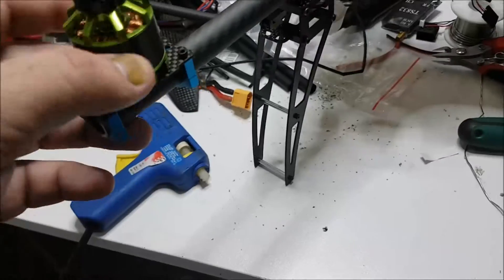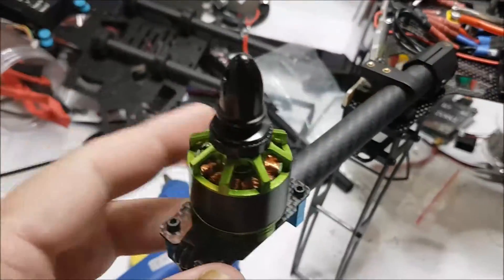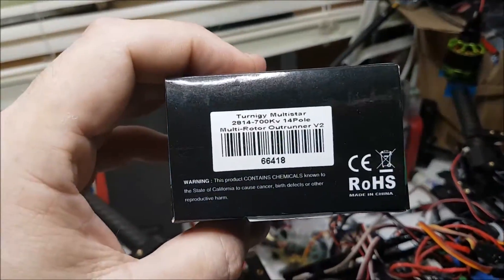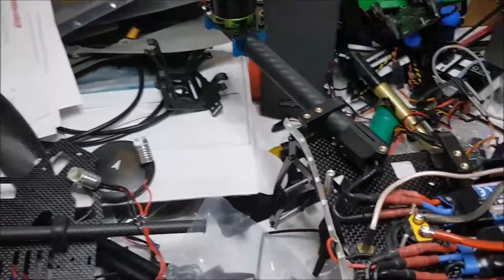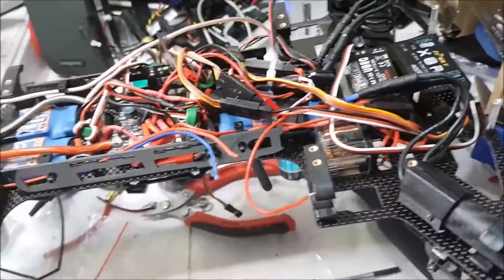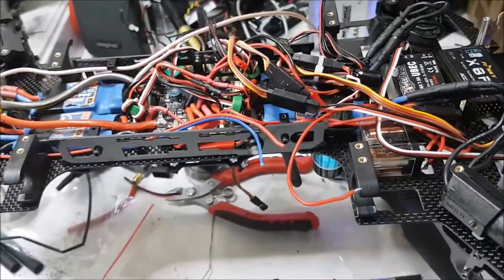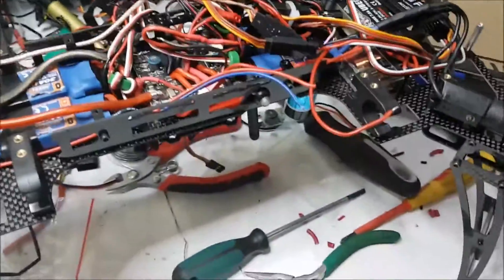I've got my Multistar motors - they're 2814, 700KV, 14-pole. They're not a bad little motor. I did have one bearing fail in one, but Hobby King sent me a new one no questions asked, which was great.